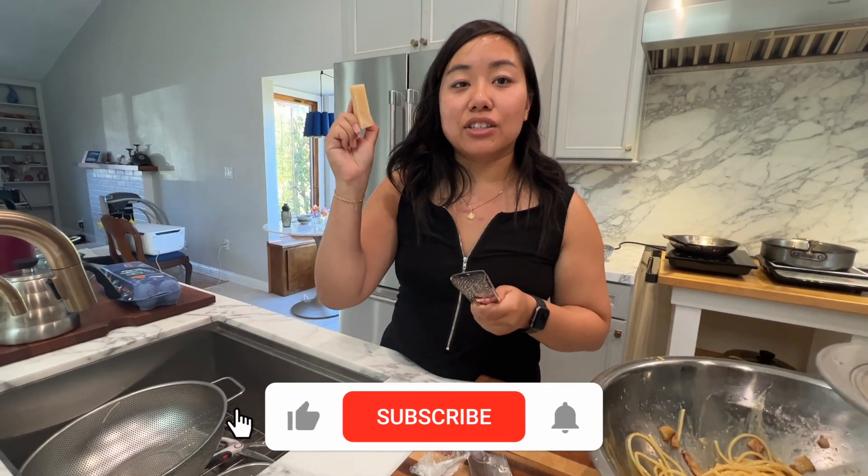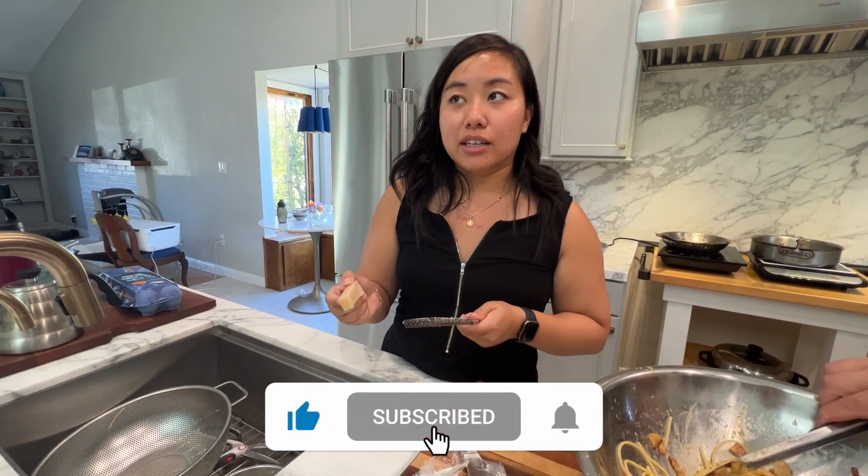If you liked this video, don't forget to like and subscribe. Don't forget to hit that notification bell so you see our next videos. And as always, let us know what you're trying next on Twins Try. Bye!